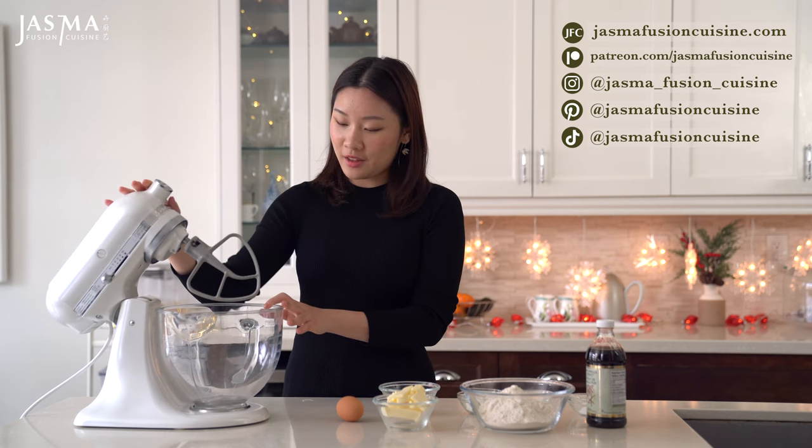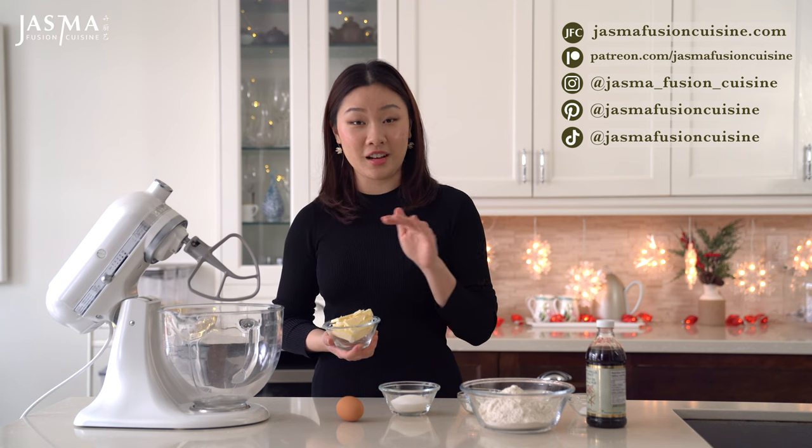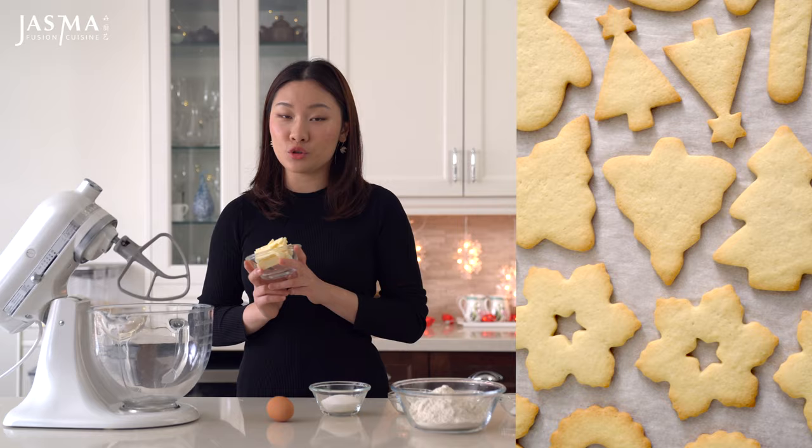It starts with the cookies, and you can use any sort of cut-out cookies for the base of these, as long as they're nice and flat on the surface. I'm gonna show you how to make a very simple sugar cookie.